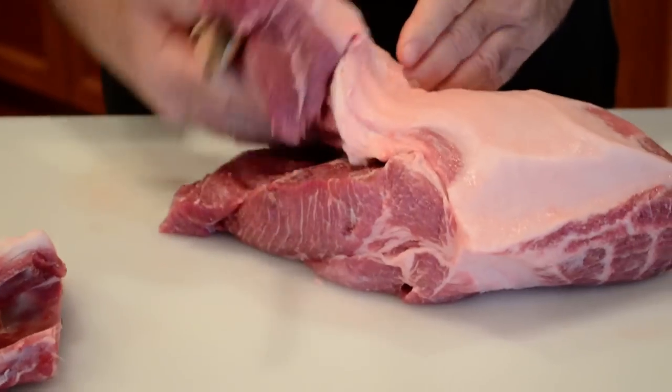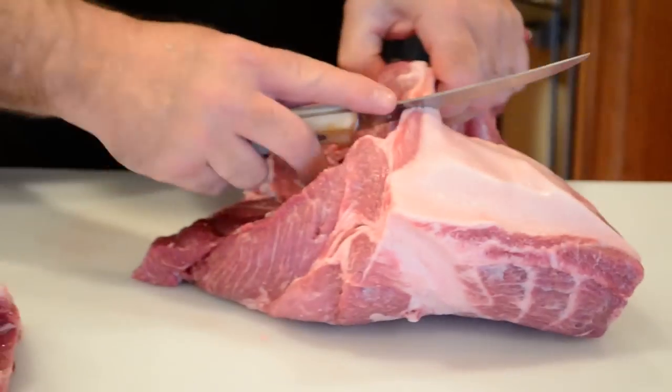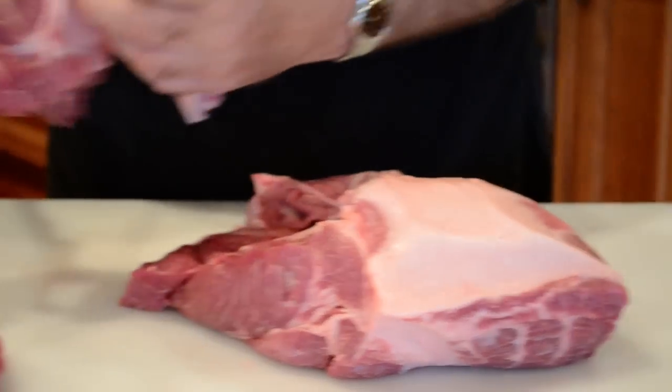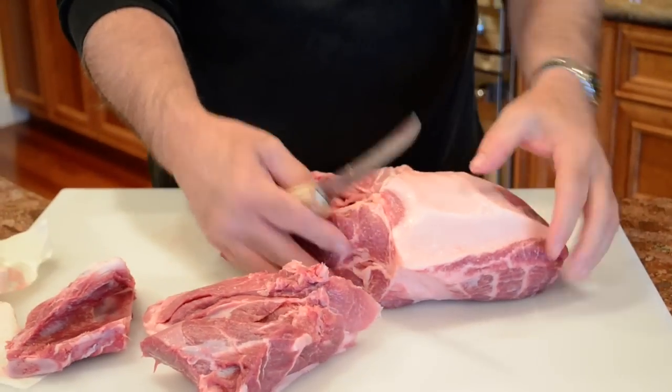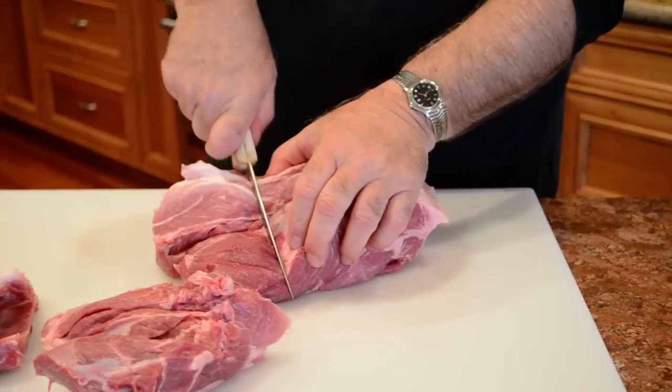Now you have this flappy piece that you cut off and removed the bone from. We're going to cut that across just like that, and remove it — that will be easy to cut into some country styles. Then we're going to take the roast and square it up, cutting this piece off as well.